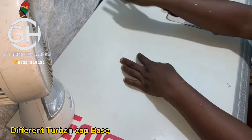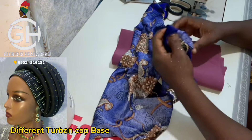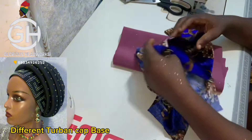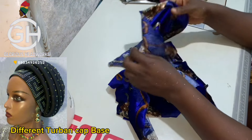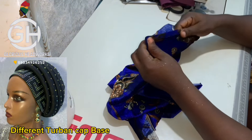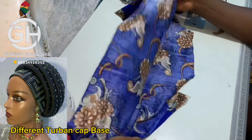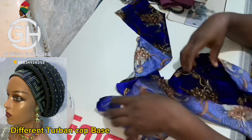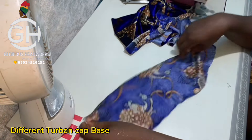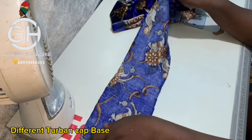Now for the second design, which is the round band. The fabric I'm using for this is velvet. This velvet fabric is very, very stretchy — that is why I intentionally chose it to explain. The measurement for the body is 23 inches for the S-circumference (the stretchy part) and 11 inches for the length. The band is 23 inches for the length and four and a half inches for the width.